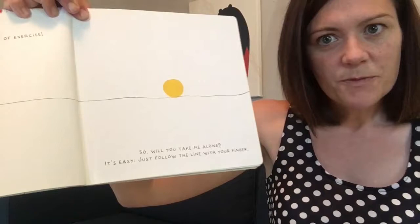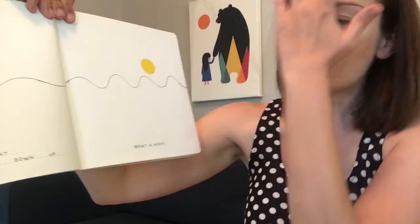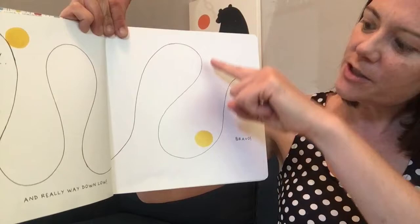Will you take me along? It's easy. Just follow the line with your finger. Can you trace a line in the air with your finger? Just like that. We're following. We're taking the little dot along. Ooh! Now the line gets a little wavy. Up and down and up and down. What a hoot! Wow! That's really high. And that's really low down. Can you trace these big loops?